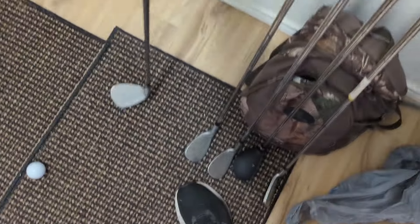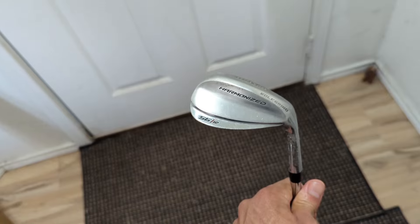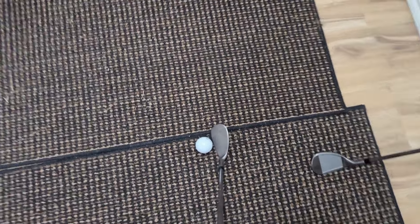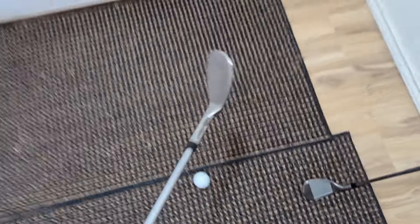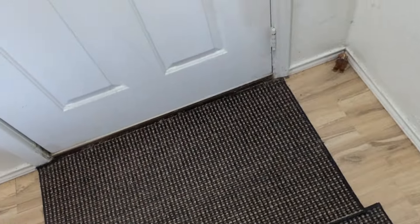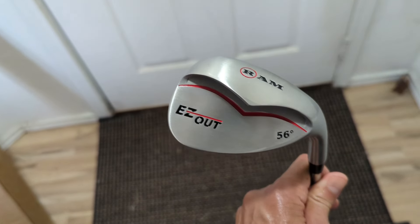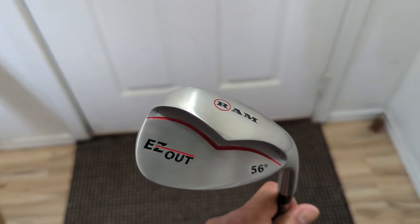As a high handicapper, this is really gonna help me out in the bunkers or in the rough. The wedge I'm currently playing is a Wilson Harmonized — it's not bad, but it's kind of inconsistent, with a lot of tough shots and topped shots around the green. So I figured let's give this a try and see if it helps my game. It's also conforming, so hey, why make golf harder than it already is? I'm gonna take it out to the range and see how it performs.